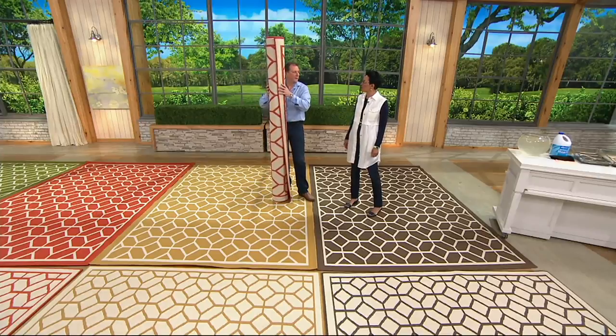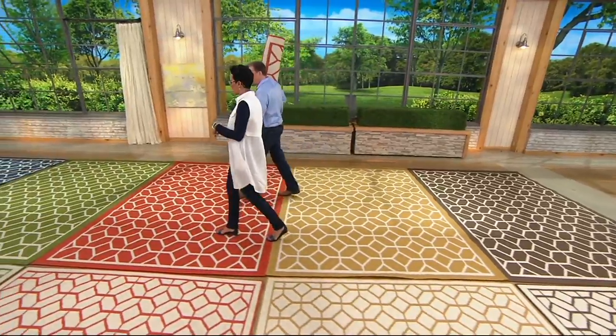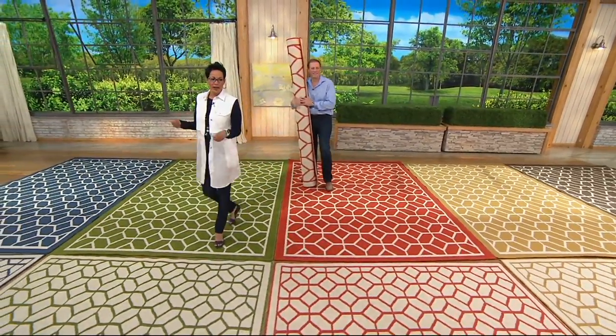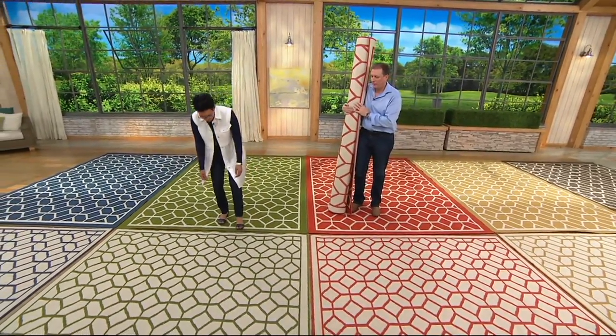I need to interrupt you for one second — we lost a color. And by the way, the green and the gold sold out last year. That is correct — in the smallest size. So now we're back to the green again. In the 5x7, the green's going — oh, it's gone. That one's gone.